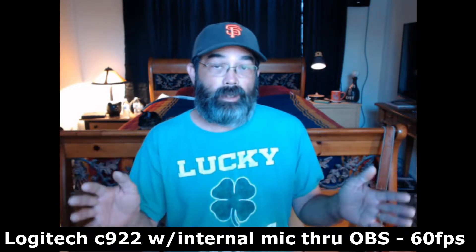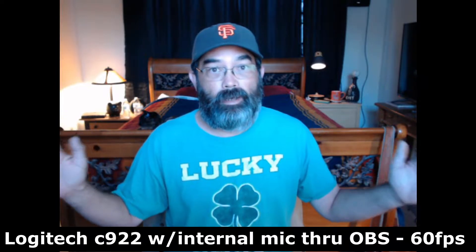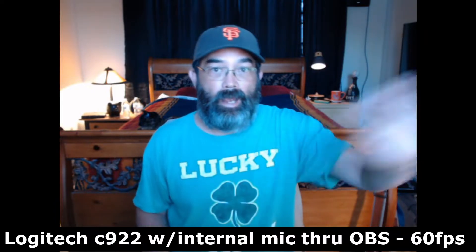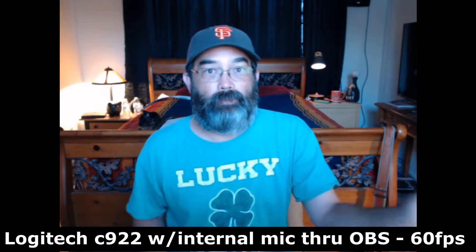Here I am using the Logitech webcam. You can see it doesn't quite fill the full screen, and I'm also using Logitech's internal microphone. So just listen to my voice. I'm going to wave my hand and you can kind of see it's breaking up just a little bit.